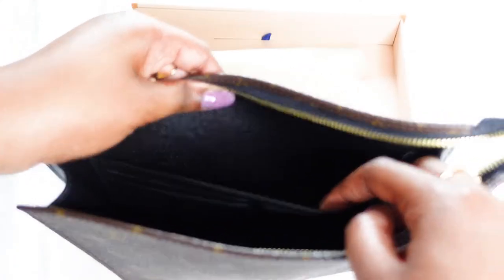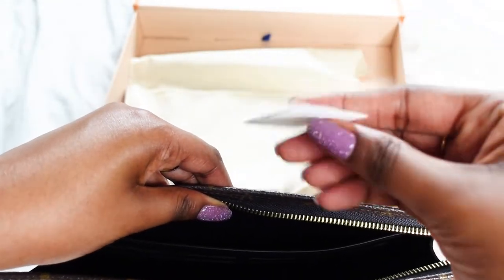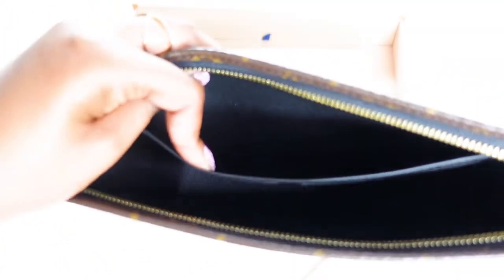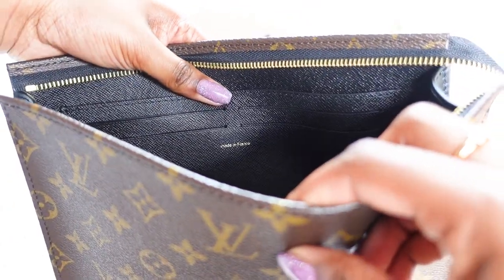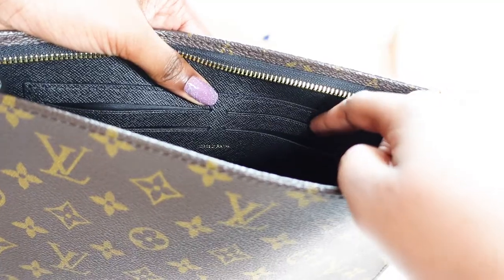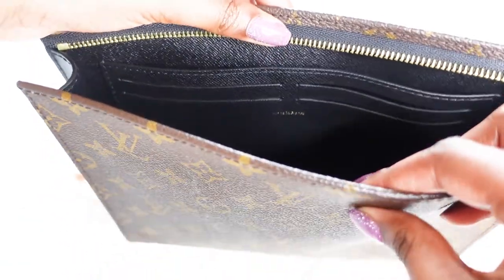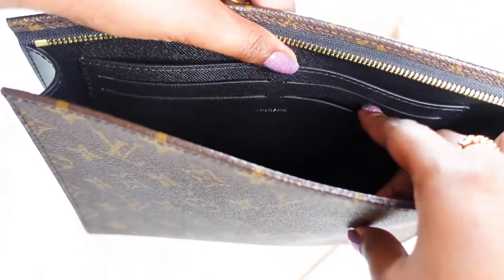Inside here you've got one pocket, and you've got the product code and things. Then the card slots — it says made in France. You've got one, two, three, four card slots here. There's a pocket and then the four card slots. Normal sort of depth.